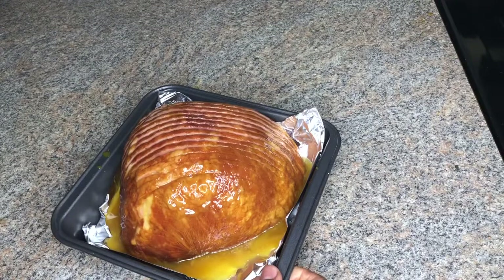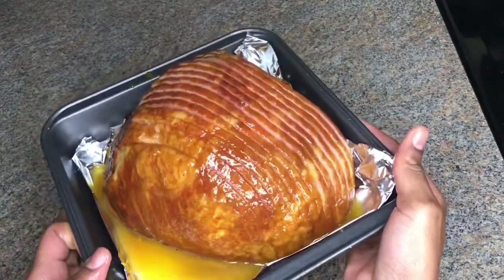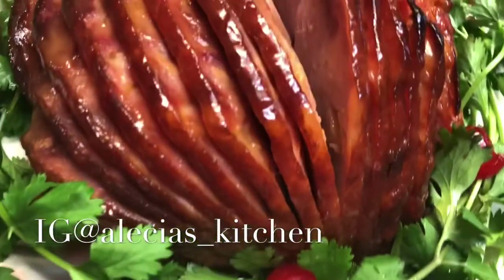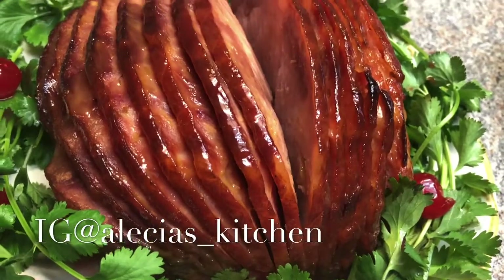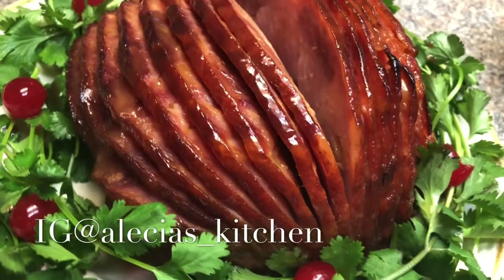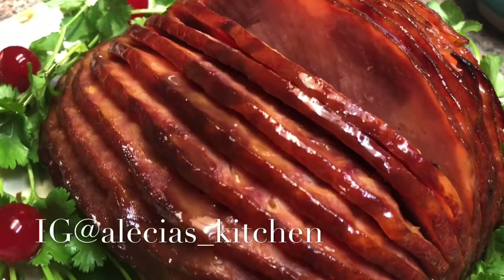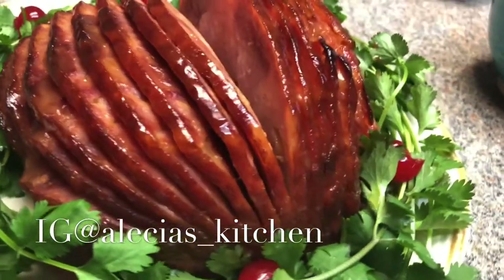I'm going to put this in the oven for about 15 minutes until it's golden brown. And here is the finished product — perfectly glazed, tender, juicy, and tasty. You can practically taste all the ingredients: the pineapple, the honey, the mustard — you can taste everything.